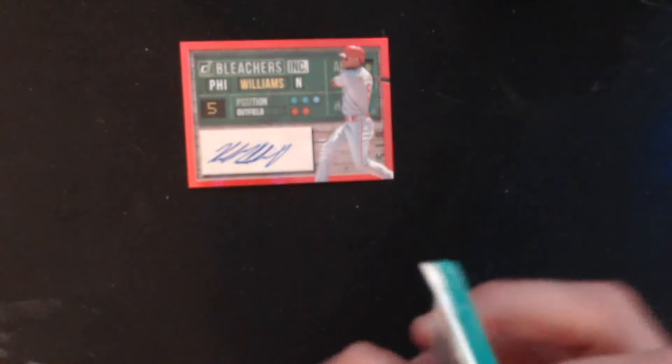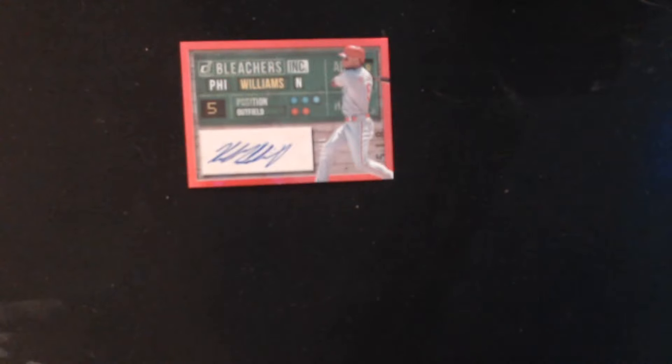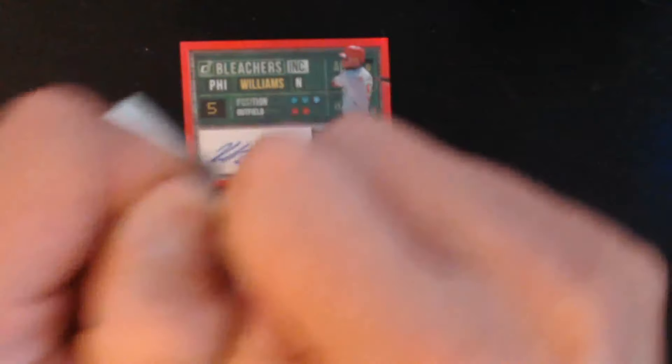After I'm done opening up the packs, we're gonna look up the odds of the Bleacher Incorporated cards.